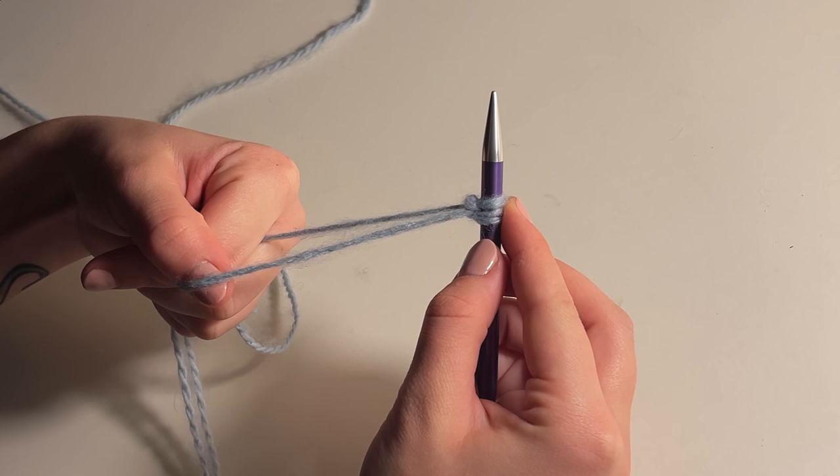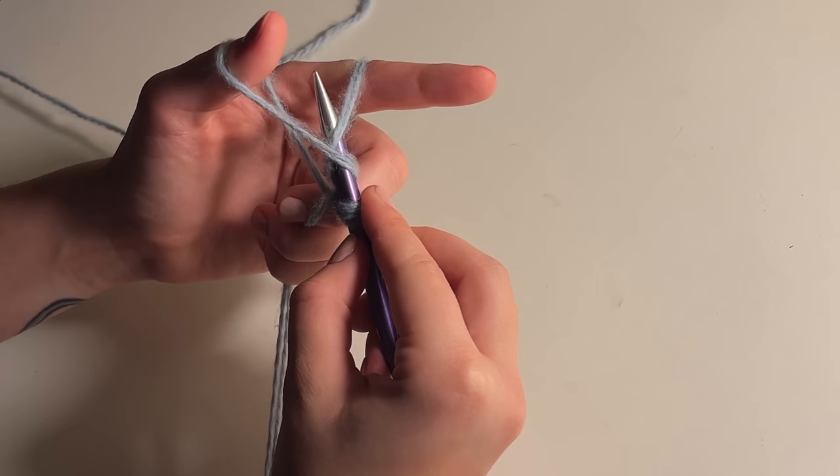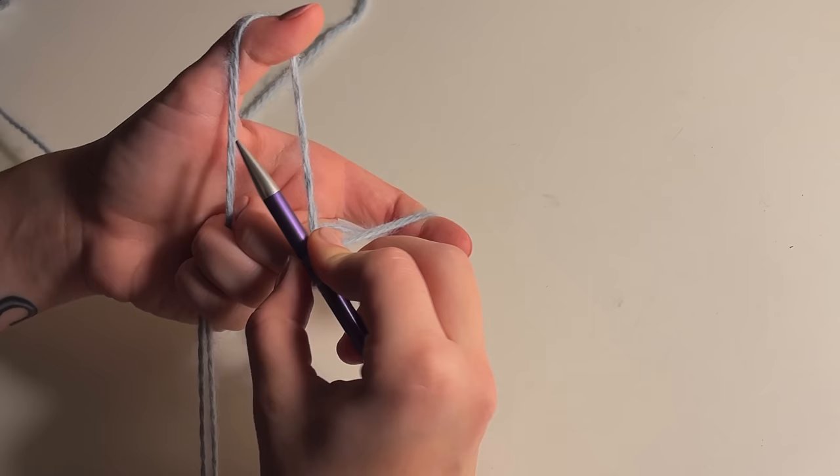That's pretty much it — pull it tight. So: fold under your thumb, over your index, and pull through between your thumb. Under your thumb, over the index, and pull through. I'll do it a few times just in case you haven't caught it.